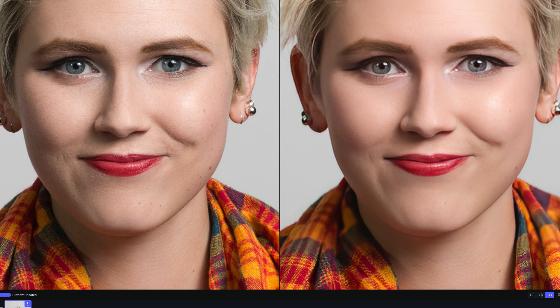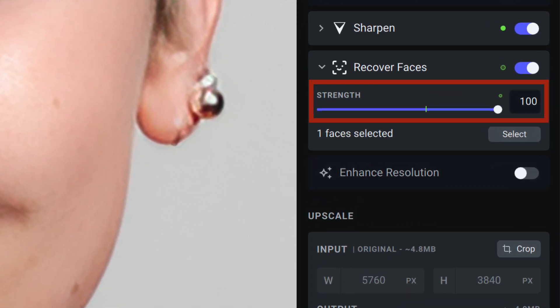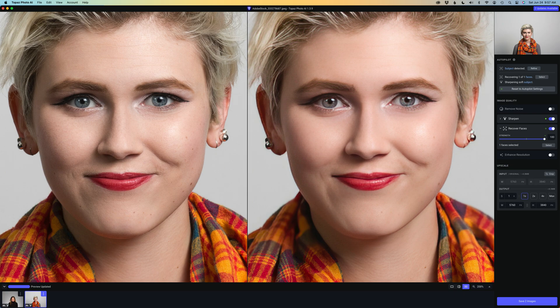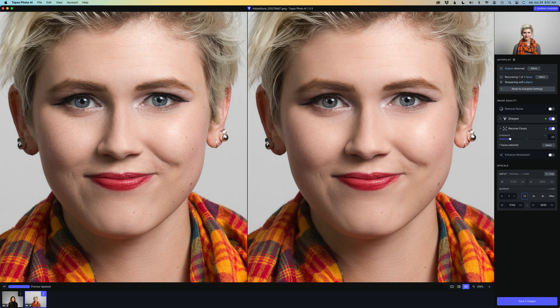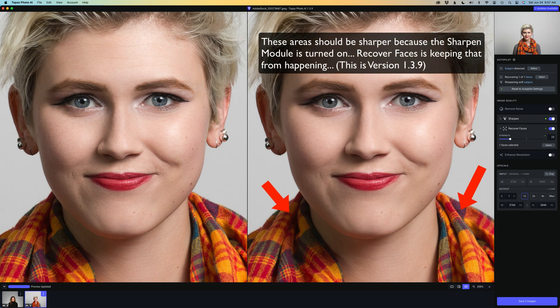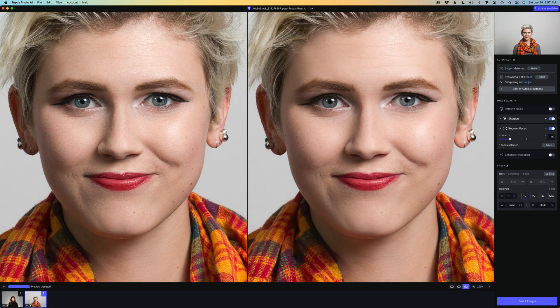Compare it to the unaltered image on the left and you can definitely see that those areas are smoothed out, and that's caused by the Recover Faces module. I am up to 100% on strength which I normally wouldn't do, but I really want you to see how it's affecting the clothing and the neck. The setting I would use is 23 on this image, but you can still see that the clothing and the neck are softer than they should be. They're not bad when I pull back on the strength, but this new update gets it right.